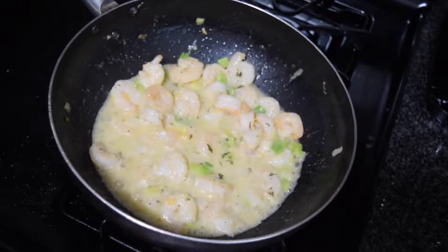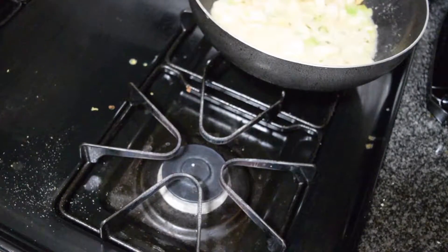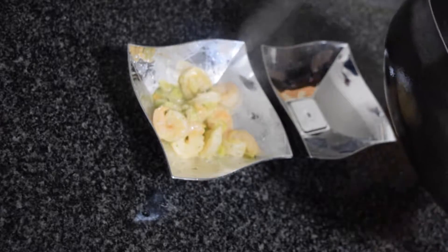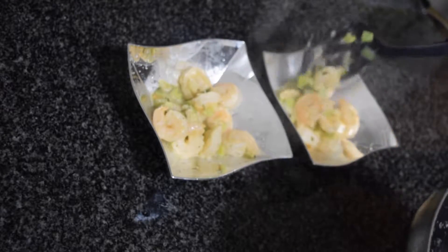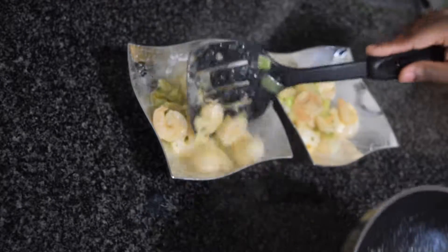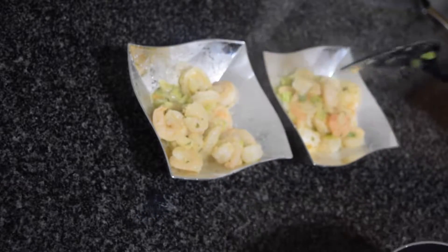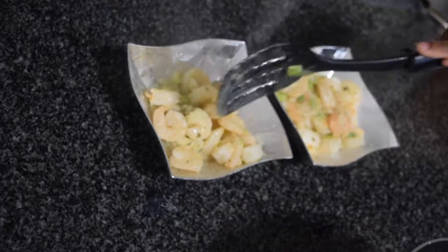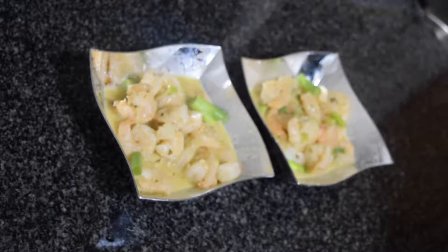Voila! For this ready dish, dish out your meal or snack into serving plates. You could dish it out without adding the liquid from the sauce, but I do like it so I added it as well, and it wasn't bad — it tasted nice. Garnish it with leftover spring onion that you cut.